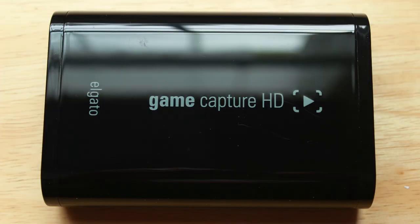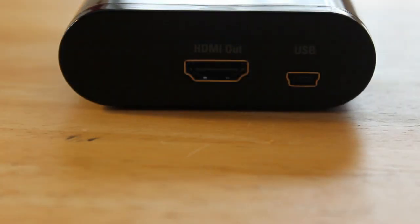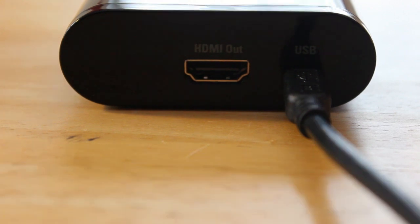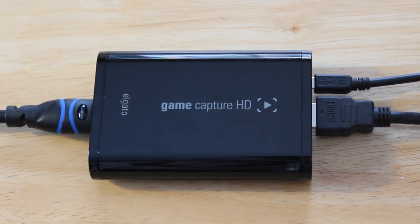The capture card is very easy to hook up. On the left side I'm going to plug in my HDMI that I purchased. If you don't have that you are either using the PS3 cable or the component adapter. Once your cable is plugged in, take the other side and plug it into your console — in my case I'm plugging the HDMI into my Xbox 360. On the other side of the capture card plug in the USB cable, one side going into the capture card and the other into your computer. Then plug in the included HDMI into your TV. When all of that is completed the game capture should look something like this and you are now ready to record your gameplay.